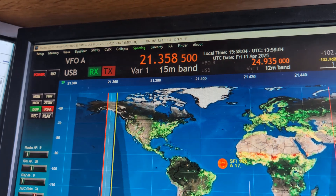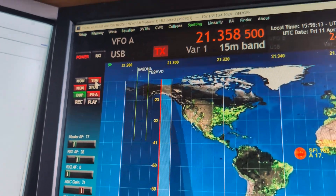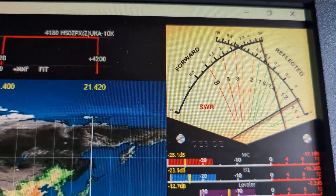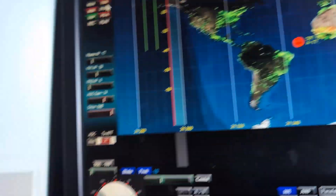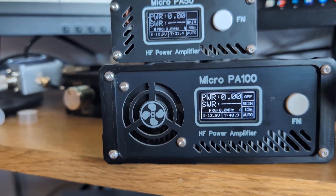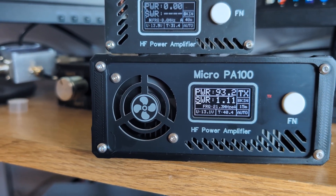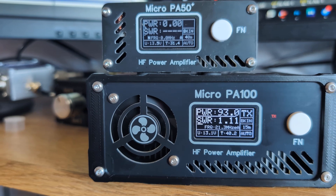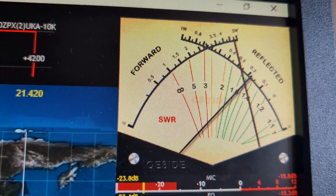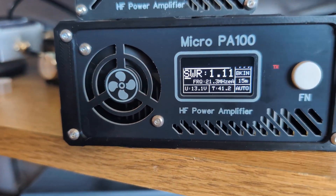Turning off the power amplifier, now on 15 meters at full output — about 5 watts from the Hermes Lite. SWR is about 1.5 on the antenna, the amplifier reads 1.0, with about 4.6 watts of drive. Turning on the amplifier — I get about 93 watts out. The Hermes Lite shows SWR of about 1.4 to 1.5, so with 5 watts in I get about 92 watts out on 15 meters.